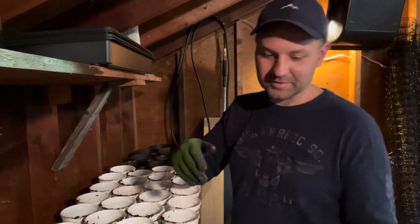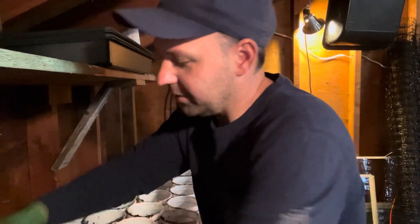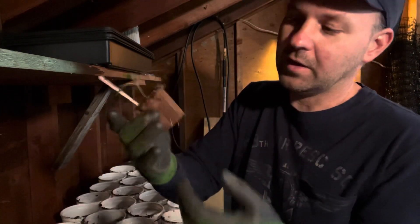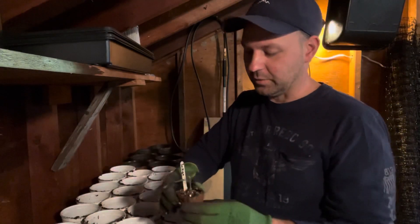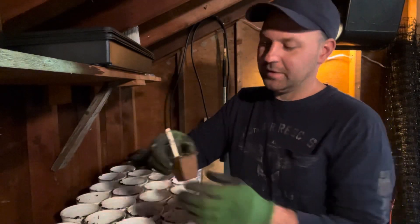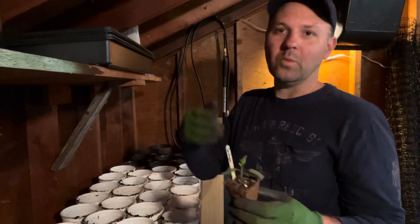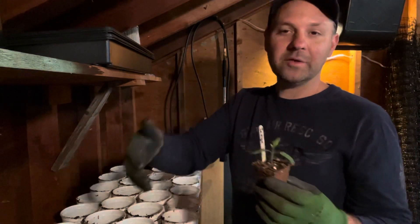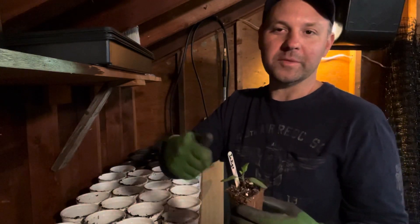My process is I start them out — this year I started them out in these compostable cells right here. I like these because it makes it really easy to transplant them into a larger container. I don't know if I'm going to want to continue to spend the extra money on these cells next year, but I had some leftover from last year and I want to use them up this year.